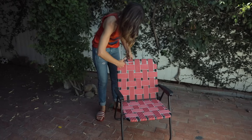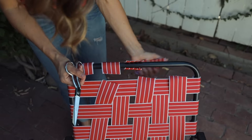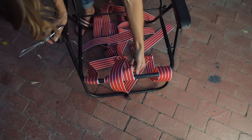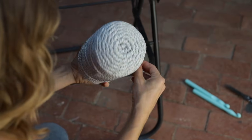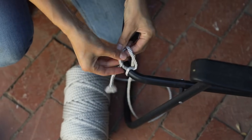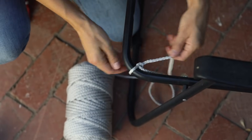So the first thing we're gonna do is remove the old webbing. Now each chair is completely different, so just follow your chair. Some of them you're gonna need a screwdriver. This one, all I had to do was cut and the little tabs that held it in place came right out. So here's our empty frame — this is our base. Go ahead and take your craft cord, keep it on the roll, and create a double knot. This is called a square knot — two really, really strong knots at the base of your chair.